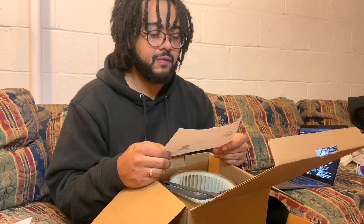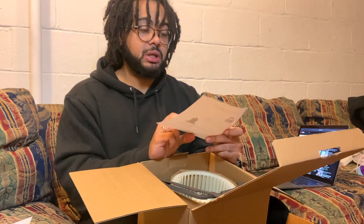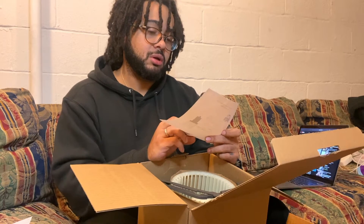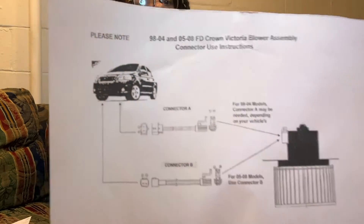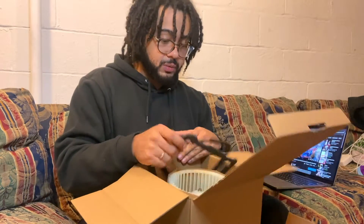The '04 to '05 to '08 models use connector B, and this is actually for a '07 so I'll be using connector B. I'll show you guys what that looks like in case you want to figure out how to install one. We've also got gaskets included.